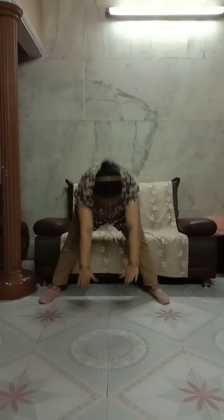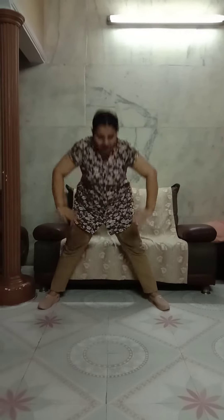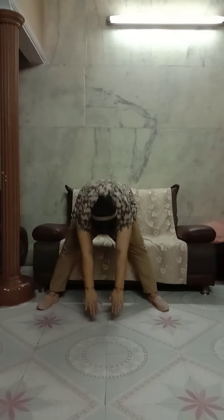Now forward bending. Hands position will be on your waist. Ready. Start. 1, 2, 3, 4, 5, 6, 7, 8, 9, 10. Relax.